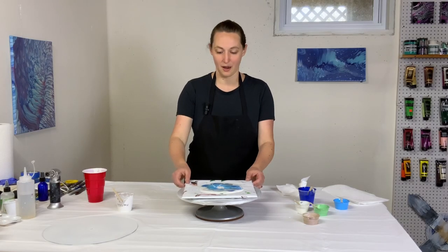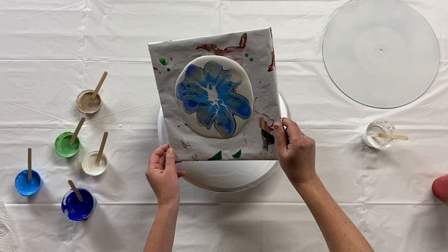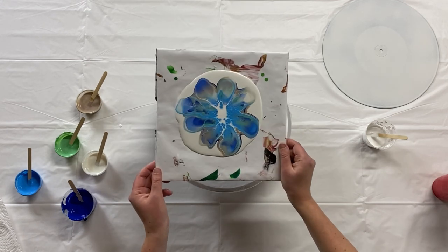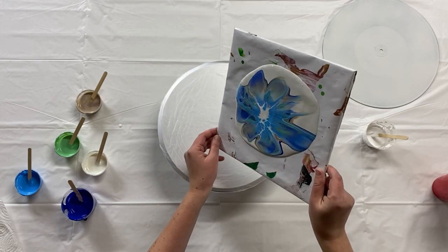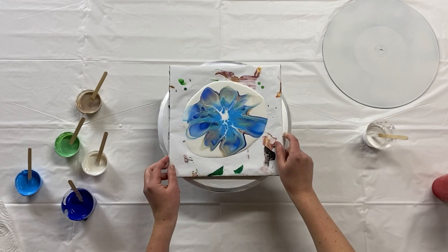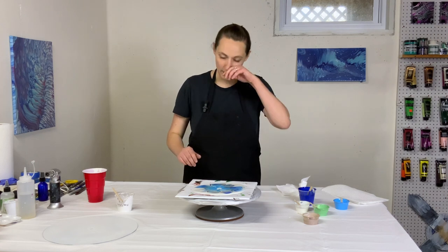Blowing it out — getting lots of beautiful lacing. Typically you would spin a bloom, but I'm going to be scooping this up anyway, so I just want it stretched a bit. That's pretty. Very shimmery, super super shimmery.